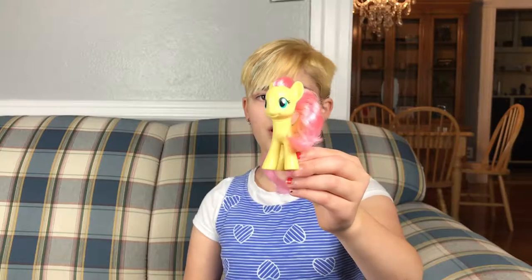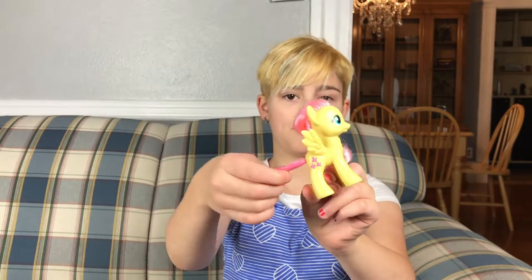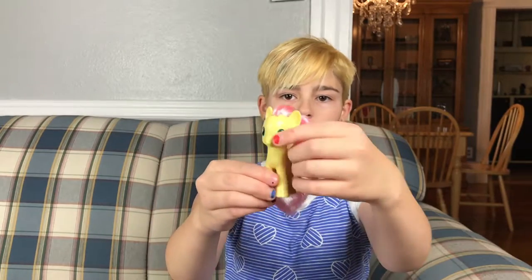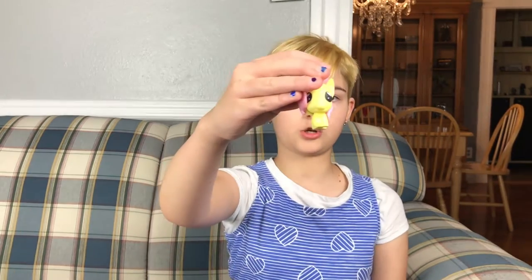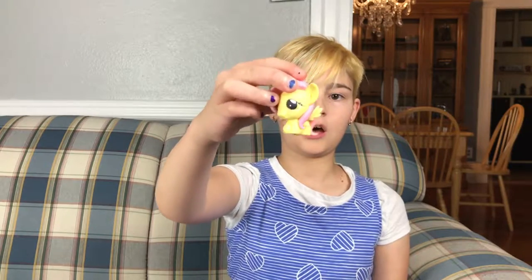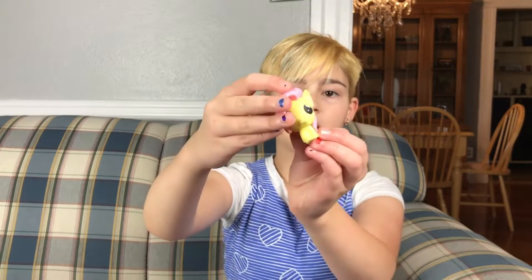Let's go on to my Fluttershy. This is my biggest Fluttershy pony — she's got her really long tail and curly mane. She's definitely one of my favorites of the mane six. And then I have this squishy Fluttershy — luckily her cutie mark is actually somewhat where it's supposed to be. She's just such a cute character.